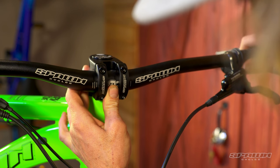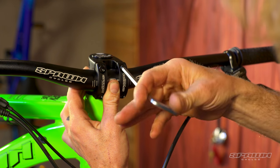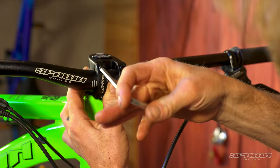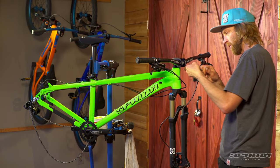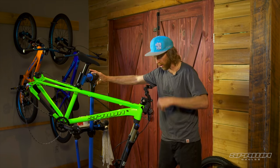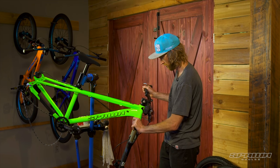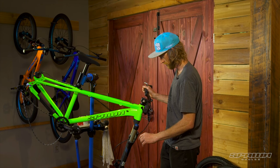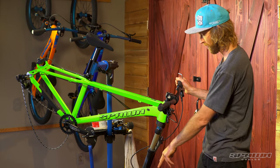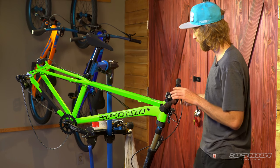Tighten these down to five newton meters, alternating, and just pay attention — try and keep the gap the same on the top and bottom of the plates as you tighten them up. Next we'll align the bar and the fork for your steering, just using the front of the bar looking down at the lower dropouts of the fork. You can see that that's straight.